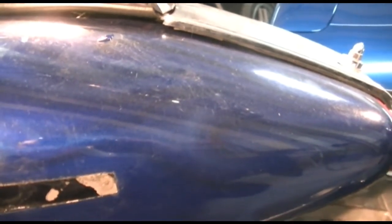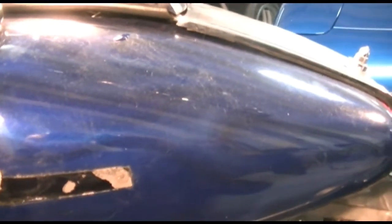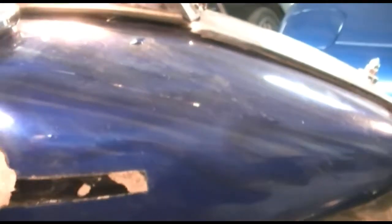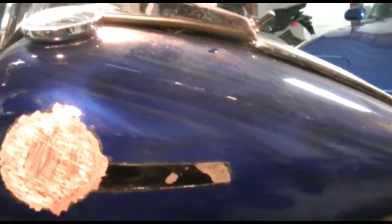The owner is thinking he doesn't want to go through that expense, but we'll see where it goes from here. I'm going to get a price on it anyway — full paint. And who knows, maybe we'll do something custom.